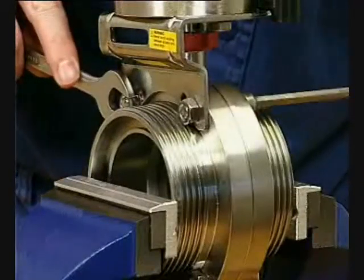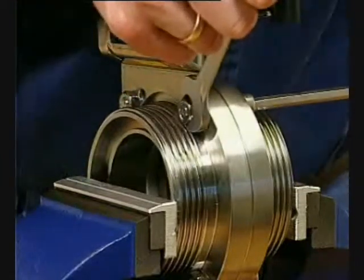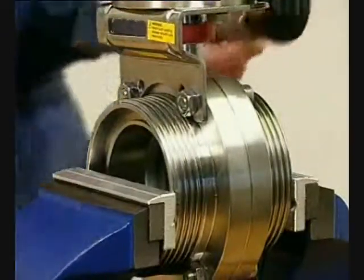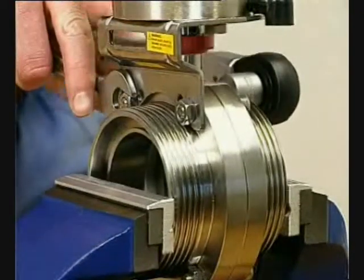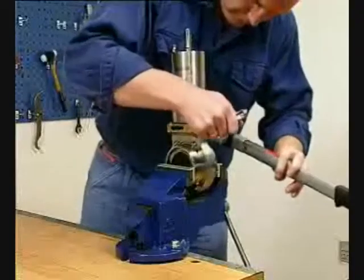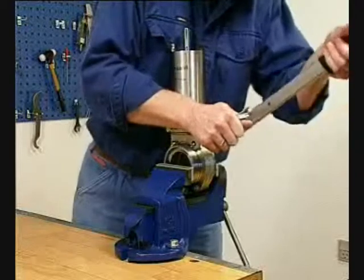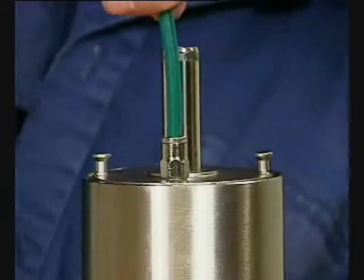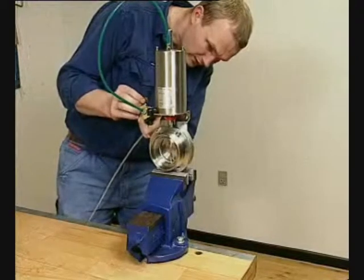Fit the valve up. Tighten all four screws with the torque value specified in the instruction manual. Supply compressed air to the actuator and open and close the valve a few times to make sure it operates smoothly.